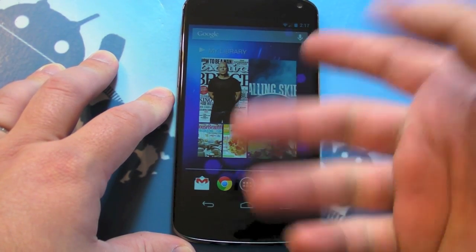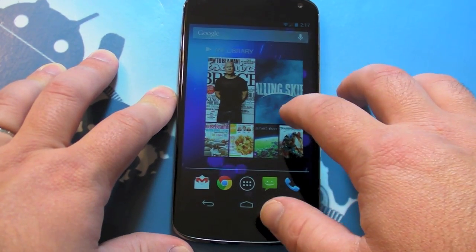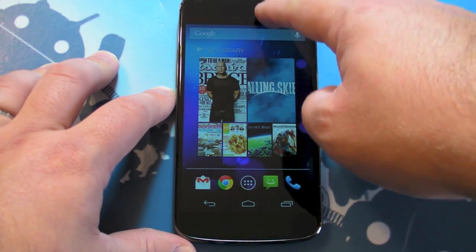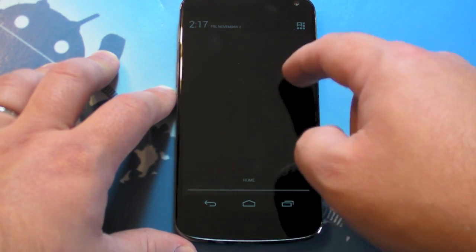Hey there, everybody. Phil here for Android Central with the Nexus 4 again. I want to walk you through one of the cooler new features in Android 4.2, and that is the changes to the notification pulldown.